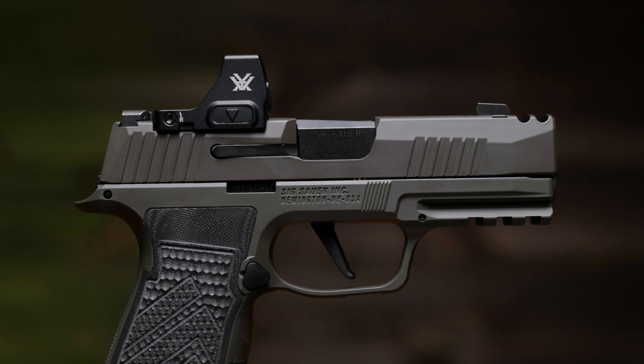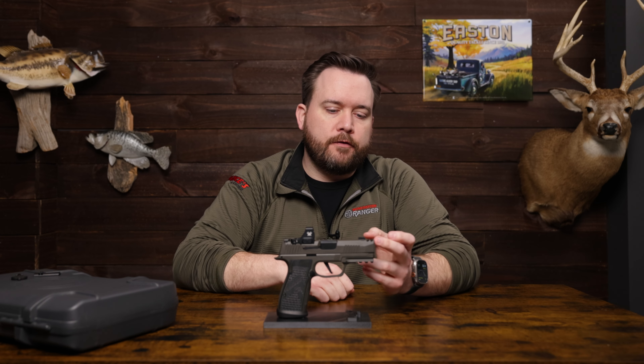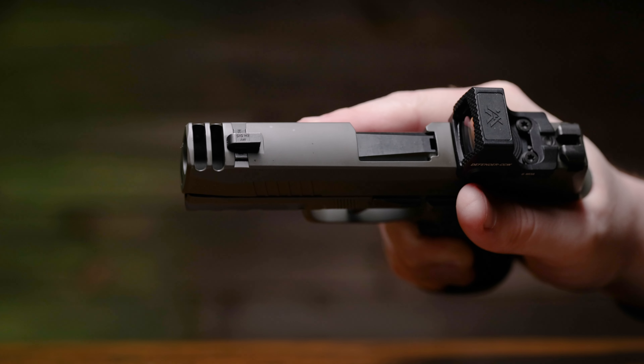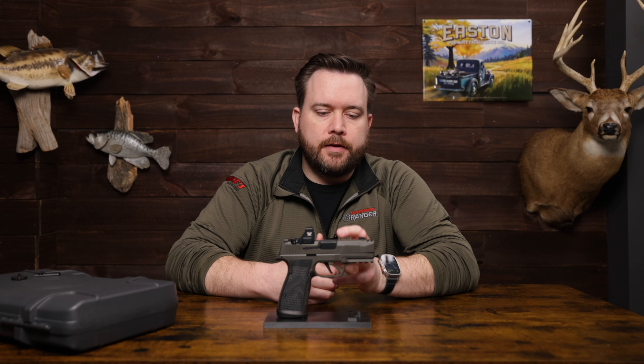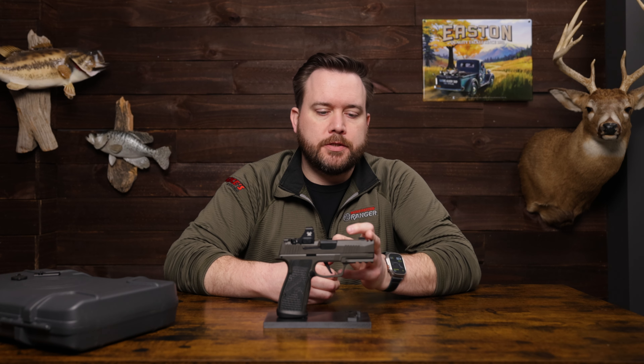Moving into the slide a little further, we've got serrations in the front and the rear to help you manipulate the firearm. Up front, you've got a two-port expansion chamber — that's what Sig is calling it — but it essentially works just like a compensator. They've shortened the barrel to 3.1 inches, and with that shorter barrel the expansion chamber acts like a compensator, which is pretty cool.